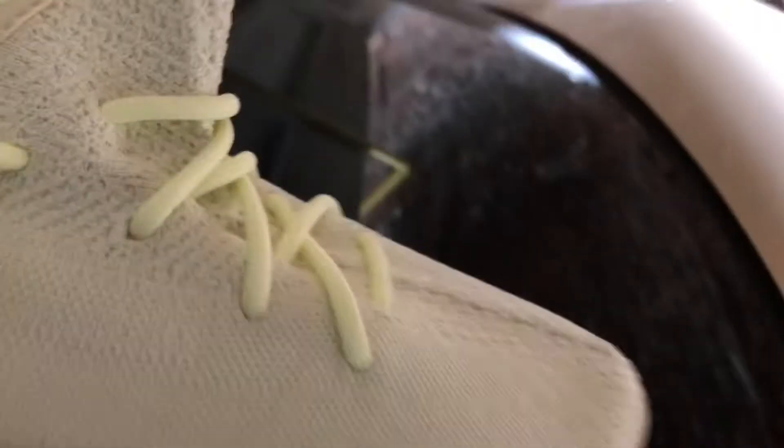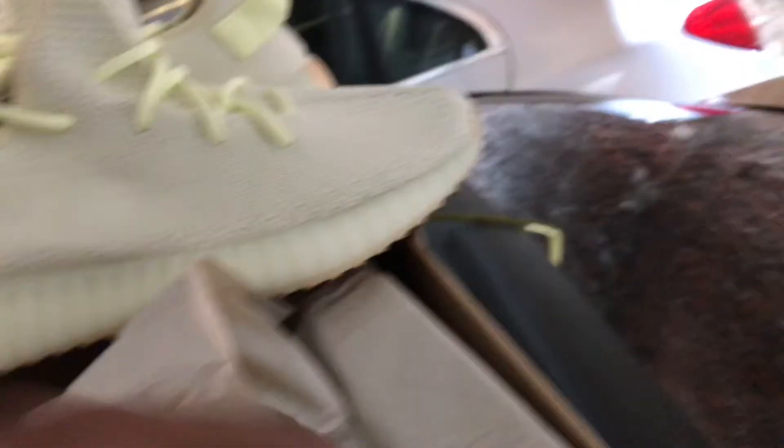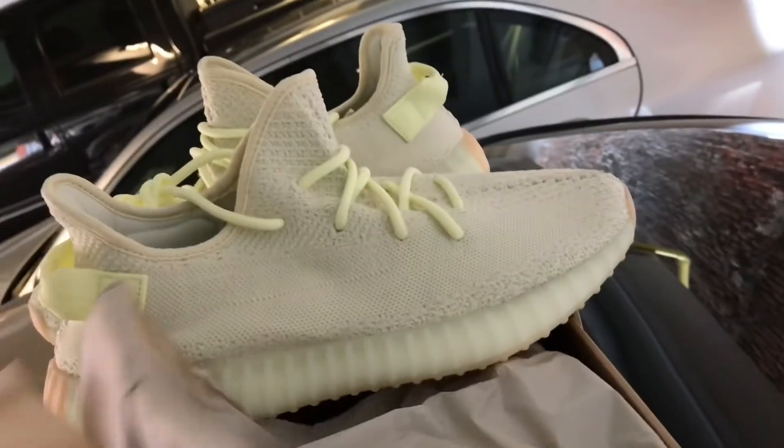Other than that, it's just like every other Yeezy I've picked up throughout the years. I've had enough of them to spot a fake pair now. I mean, I got three or four pairs, sold them all. People keep talking about reselling on these shoes — quantity makes a whole difference with resell. Everybody wants some kind of exclusivity with these shoes.